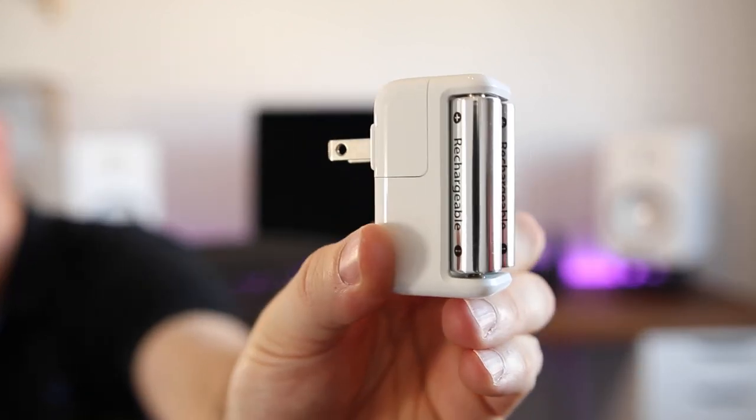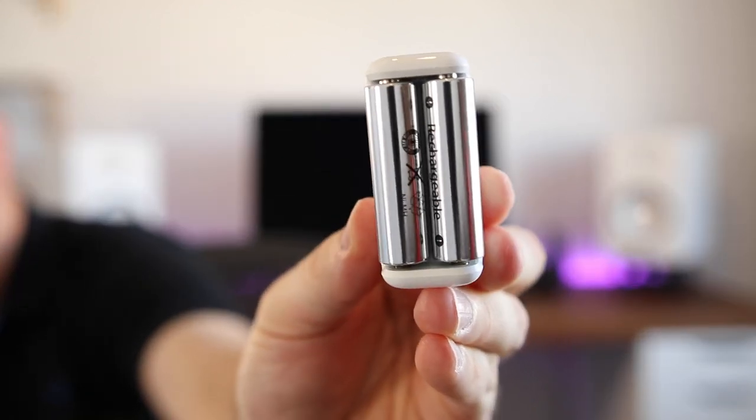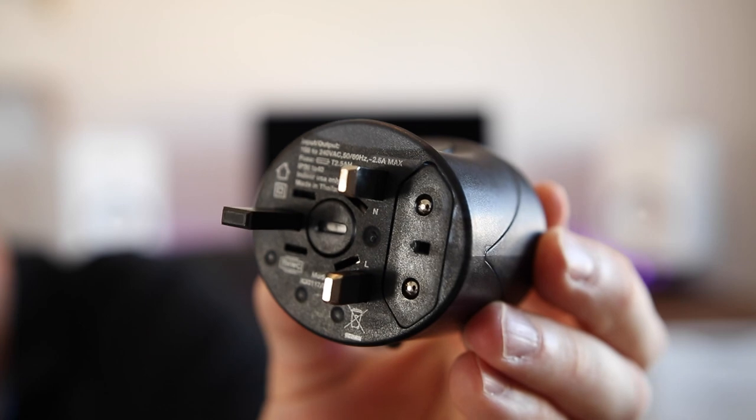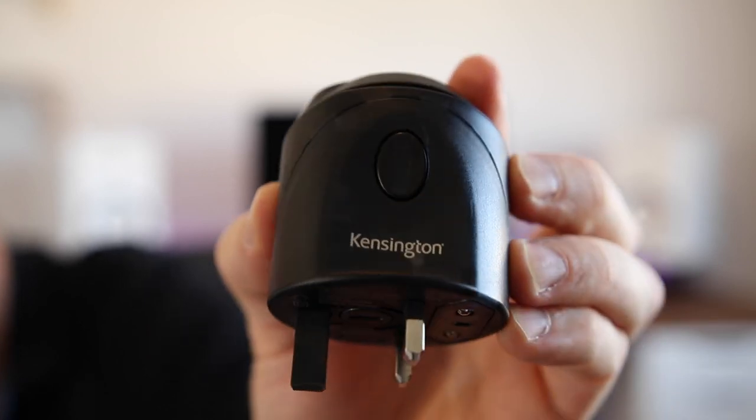I also carry a battery charger — this kit here is from Apple. Anyone who shoots video or takes pictures knows just how important having power is, so you need your batteries and external battery packs. I like traveling, and when I'm in another country I like to use a universal adapter, which has all sorts of plugs built in.